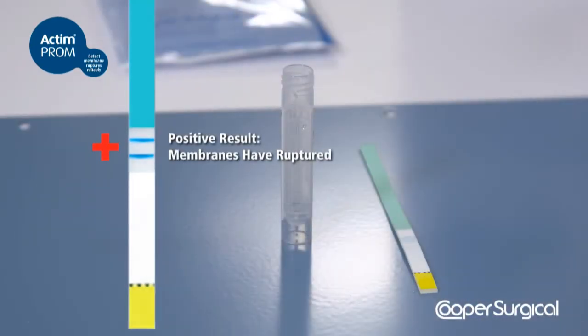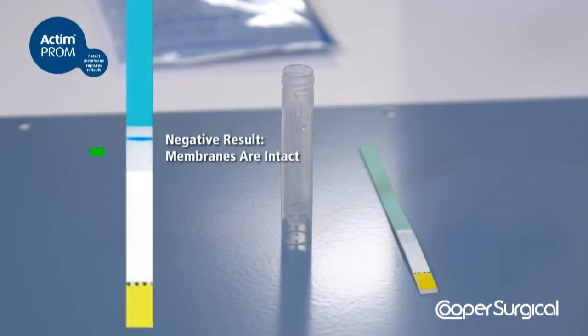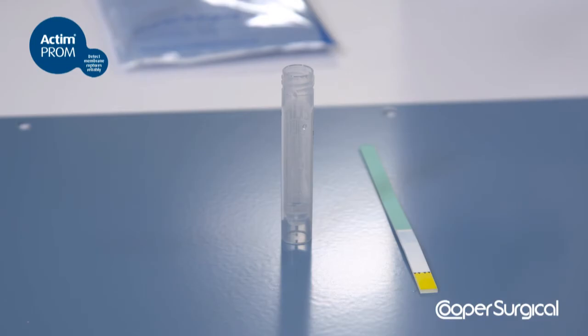A positive result can be interpreted as soon as two blue lines become visible. A negative result should be confirmed at 5 minutes. Disregard any lines appearing later than 5 minutes.